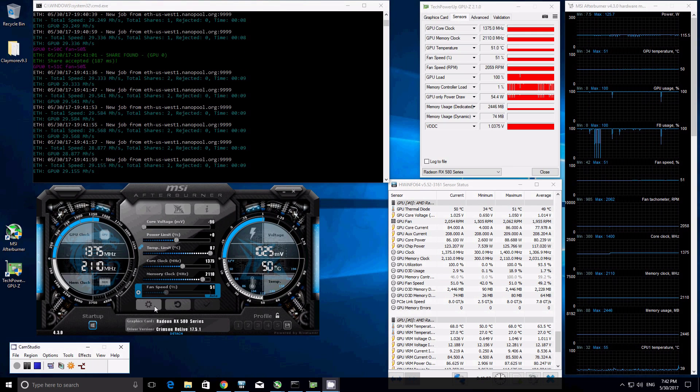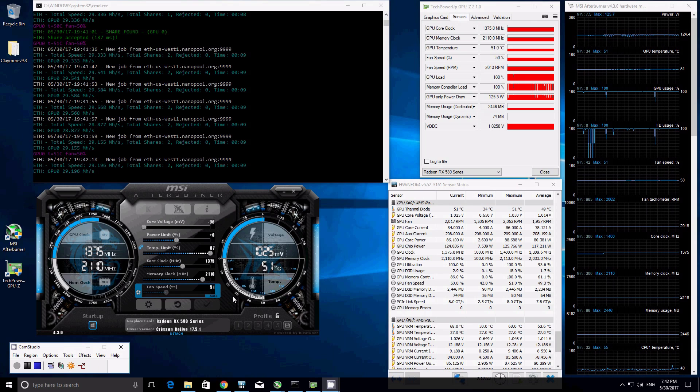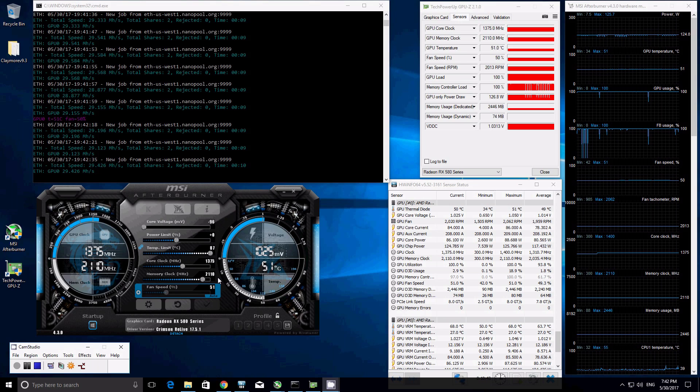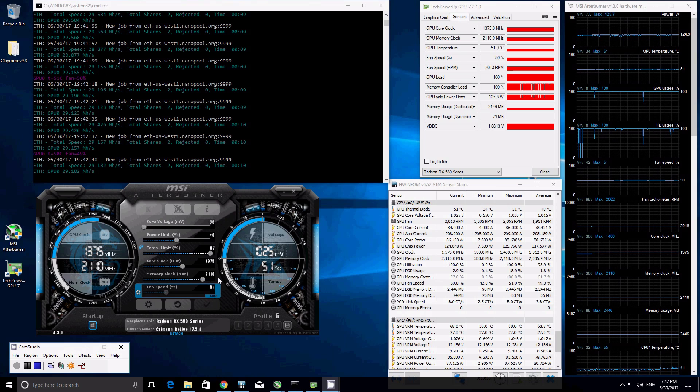After a disappointing hour of fine-tuning, trying to find the best settings for this ASUS T8G Top Overclock RX 580, we've come to the conclusion that this card is not a 30 plus megahashes card. It is at most a 29.5 megahash card. The memory clock — as long as it goes above 2110 megahertz, GPU memory errors will occur. At 2200, it won't even last 30 seconds. How disappointing to find that this ASUS card, which is great in every other way including gaming, is not the best in cryptocurrency mining, especially when it comes to Ethereum.